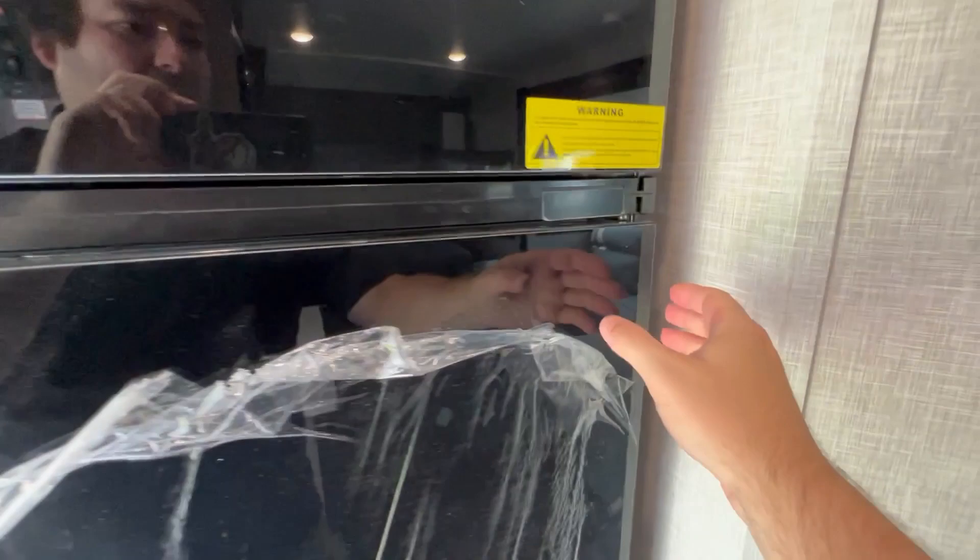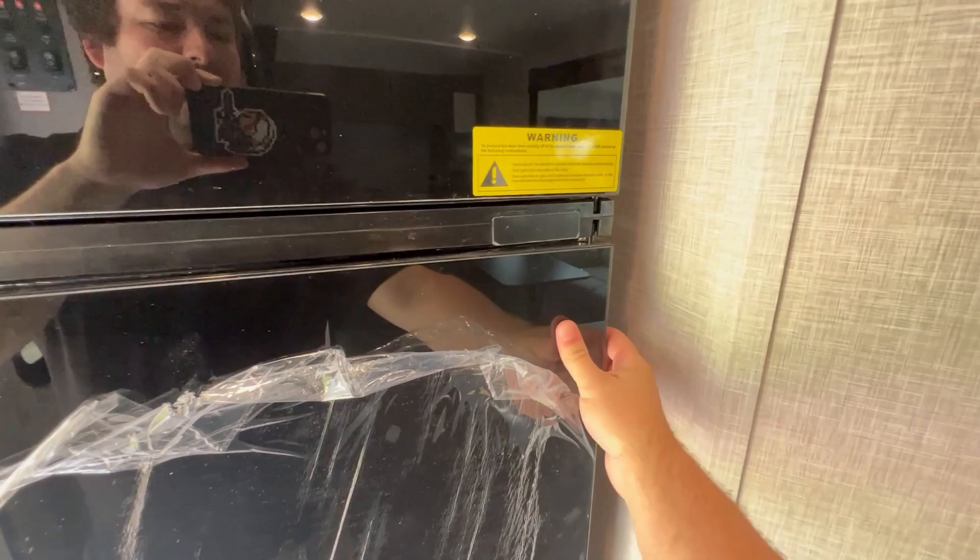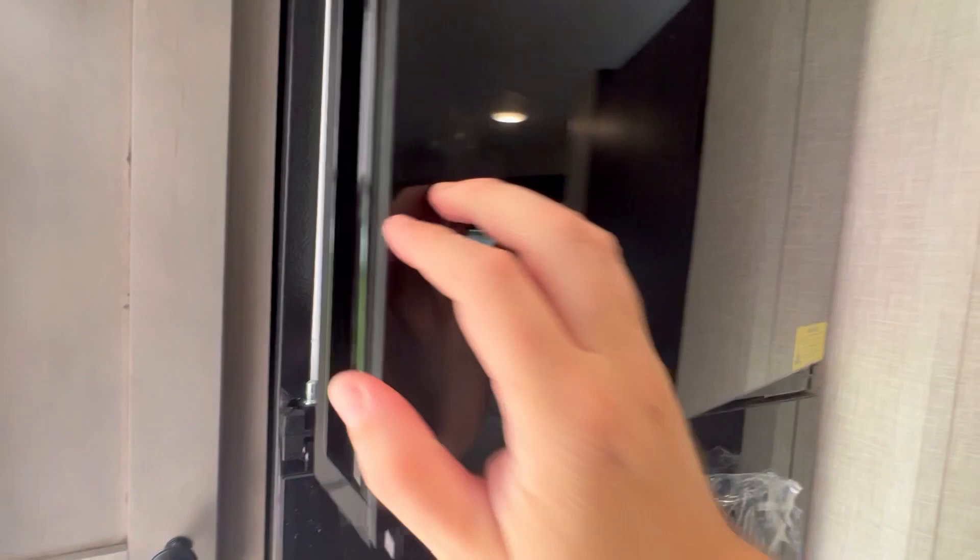With this Everchill brand model, you can actually open it on either side — so you can open it from whichever side is more convenient, just making sure the other side is shut before you open the other one. You've also got some storage next to the fridge, and the fuses and breakers are down there.